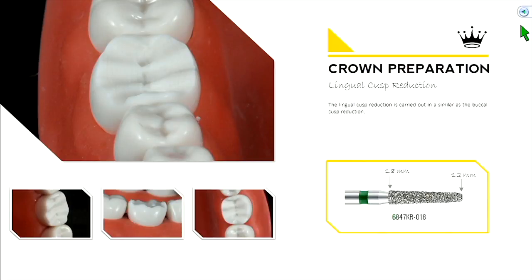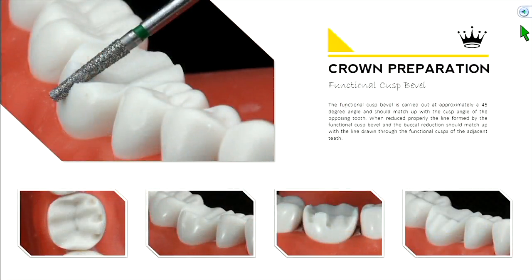Do the same thing on the lingual using the same coarse diamond burr. Now for the functional cusp bevel — you can also put depth grooves here and then connect those depth grooves on the functional cusp. For tooth number 30, it's going to be on the buccal. Pay attention to what arch you're working on, because for tooth number 14, your functional cusp is on the lingual, not the buccal. So no functional cusp bevels on the buccal surface of tooth number 14.